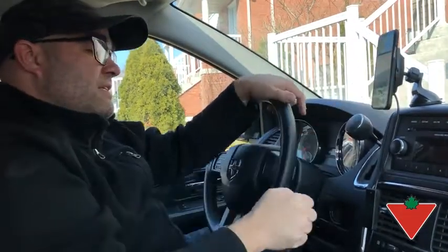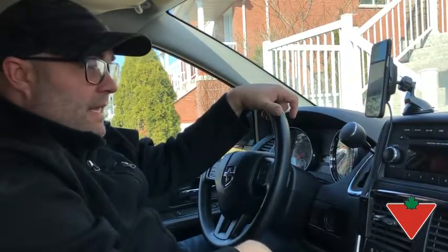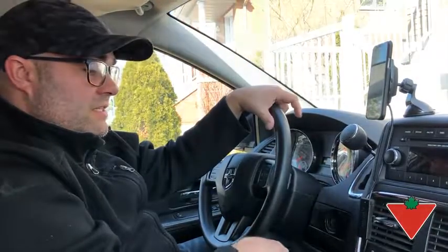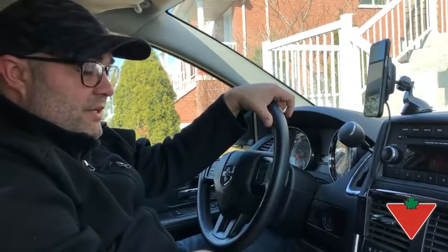All in all, I do think it's a worthwhile purchase. I know it's saved me buying charge cables now. So as long as the magnets stay sticking in place, you're good to go for your commute.